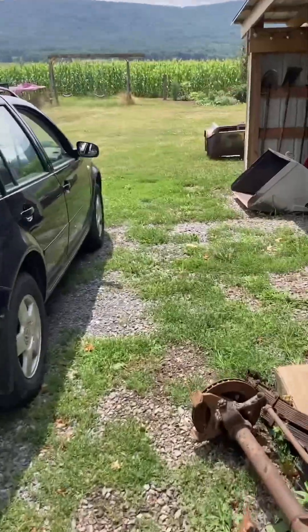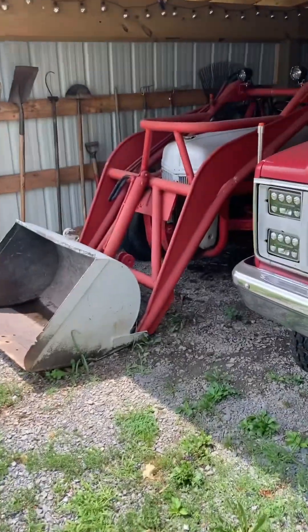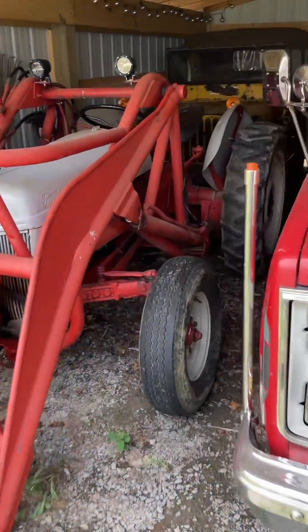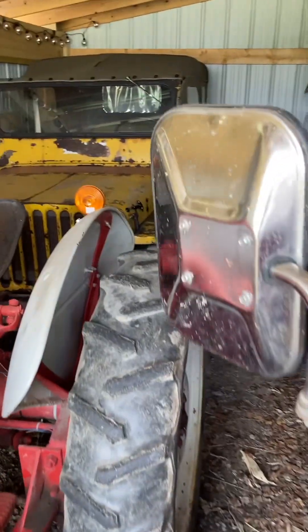When I said I was going to build a rotary swapped Jeep and take it off-roading, people always said, why would you do that? They're the most unreliable engines ever.